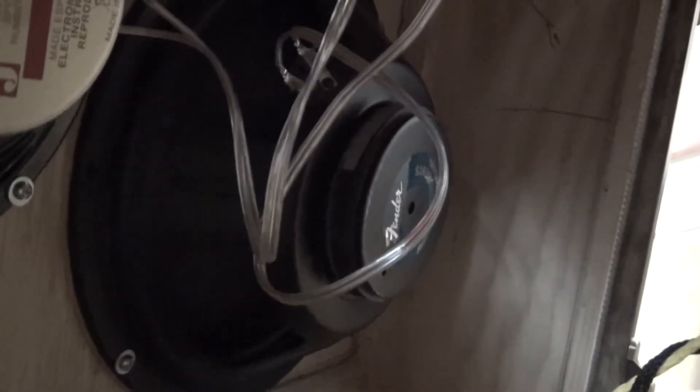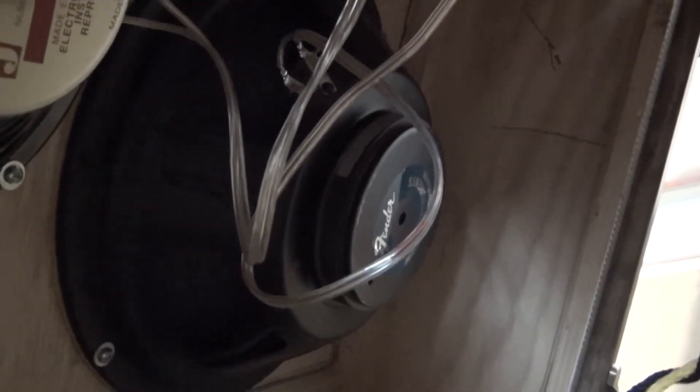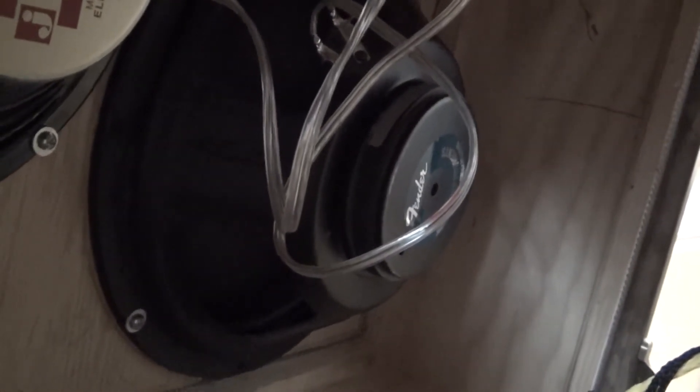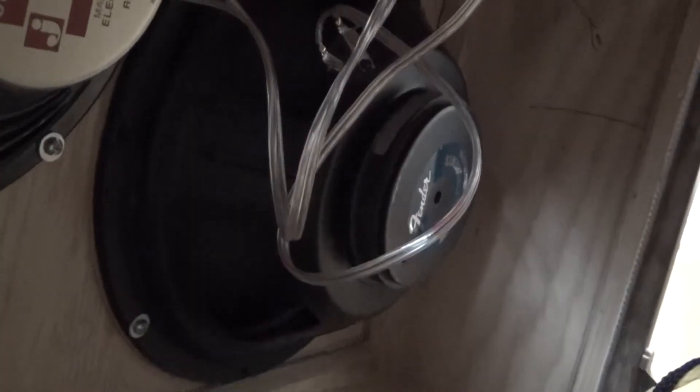Inside the cabinet there's what looks like a new 12-Series 10-inch Jensen speaker, and to the right is an Eminence — actually they call it a Fender speaker, but it's an Eminence produced for them — a 12-inch speaker that I took out of an old Fender Ultra Chorus from the early 90s.